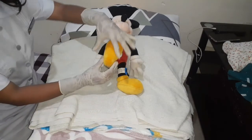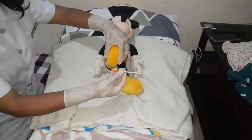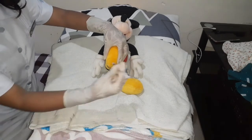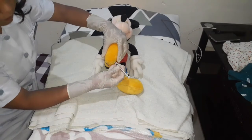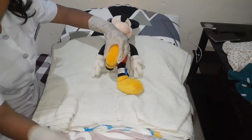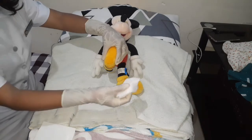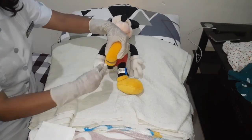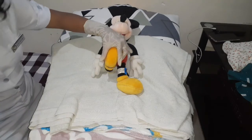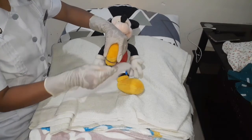After drying the puncture site, demonstrate the proper holding of the lancet and the baby's foot. Hold the baby's foot between your thumb and forefinger. Then using our improvised lancet, prick the heel by making two punctures in quick succession on the lower lateral borders. After that, wipe the first blood using sterile gauze, because the first drop of blood is likely to contain tissue fluids that will dilute the blood specimen.